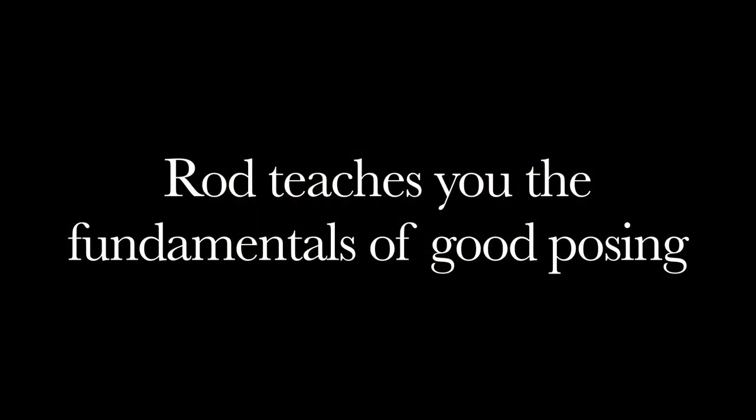Remember, we're sculpting light. We're not just lighting the subject and putting flat light on them — we actually want to sculpt and mold and add structure and strength to the image.